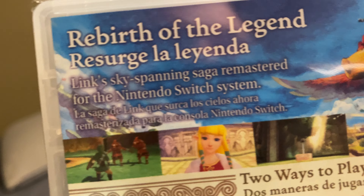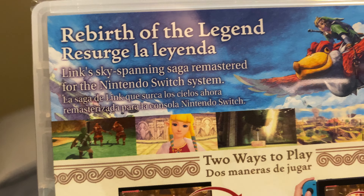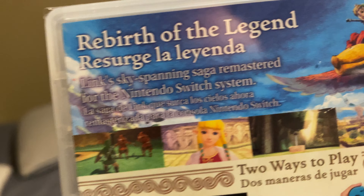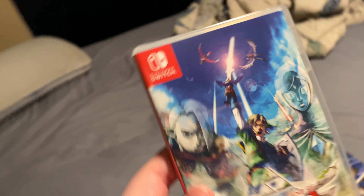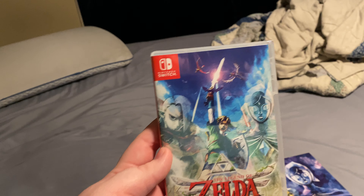It also says right here about the new remastered game and shows all these different pictures. I know it's a little blurry, but these are the gameplay screenshots of it. I think this game is going to be really good.